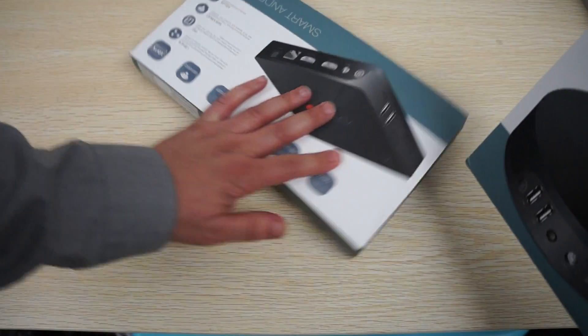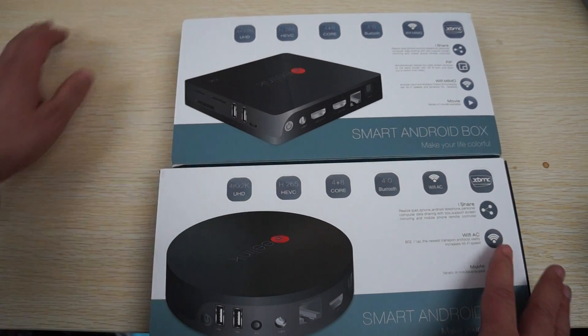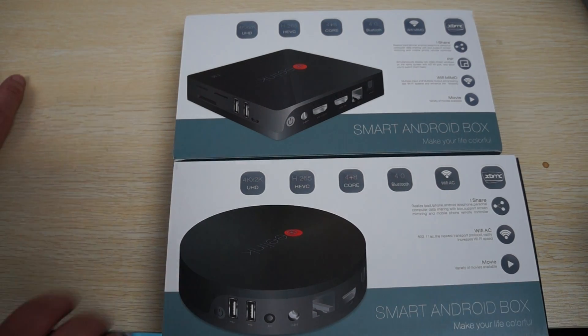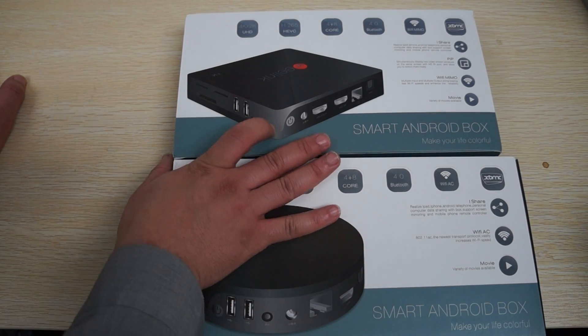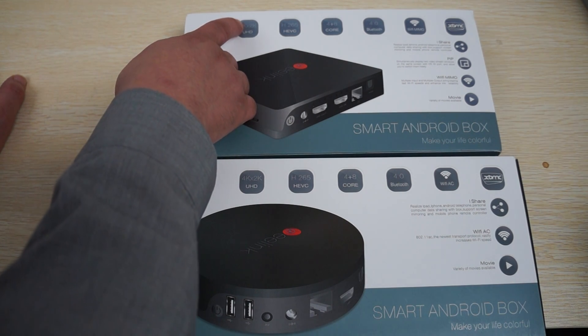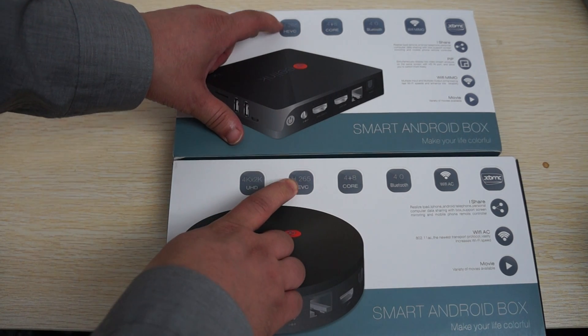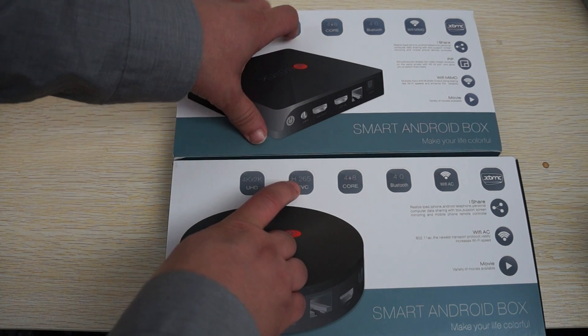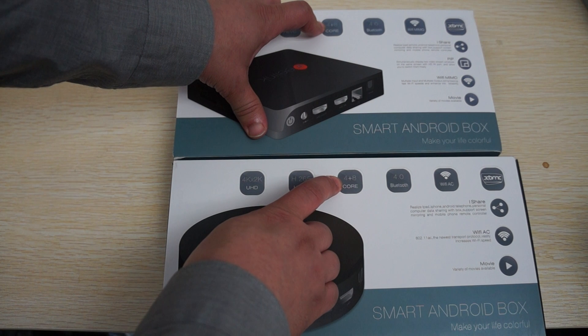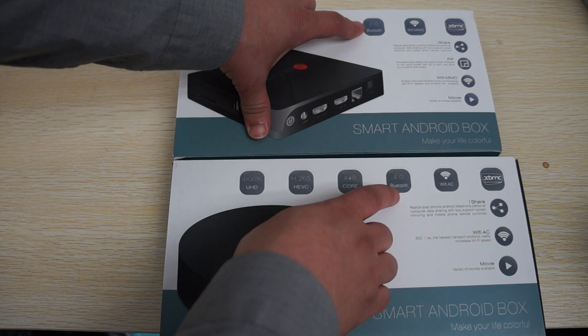The shape is different, but from the specs on the back you can see that a lot of them are the same. So let's go through some of the specs: 4K times 2K player, UHD high definition videos, H.265 decoding, 4G, quad core CPU, octa core GPU, and Bluetooth 4.0.